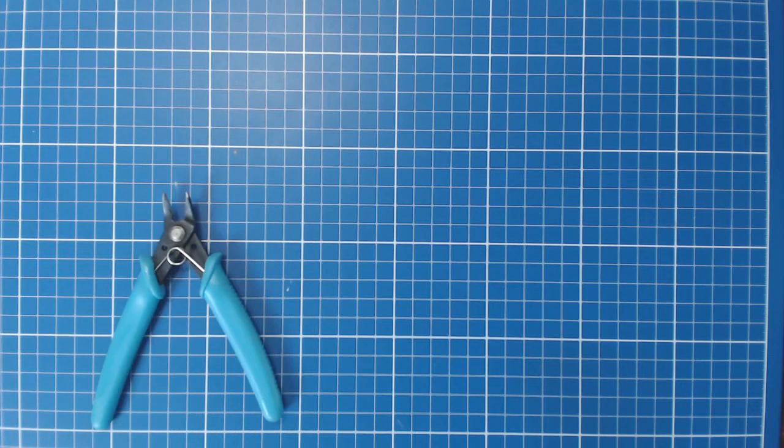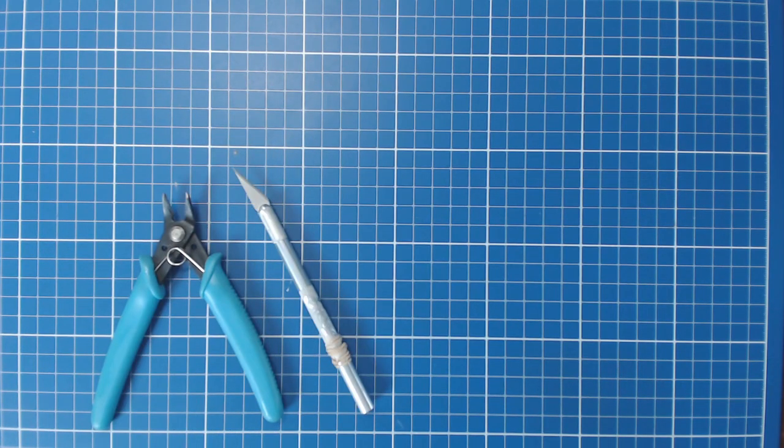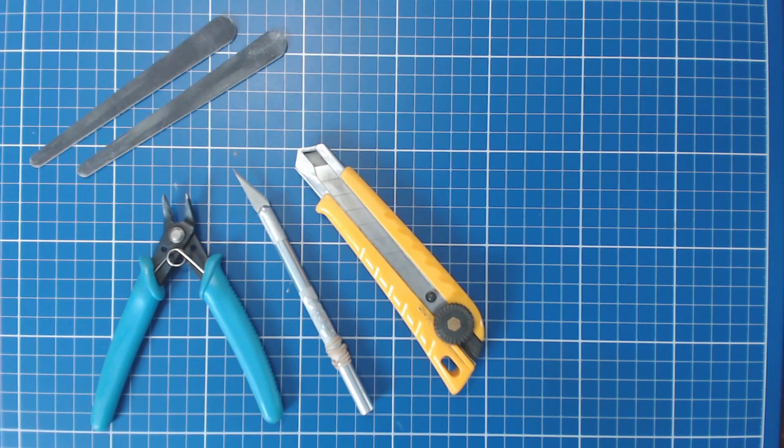Just a few basic tools are needed for part preparation. This includes sprue cutters, knives with fresh blades, and sanding sticks in various grits.